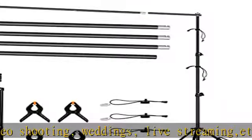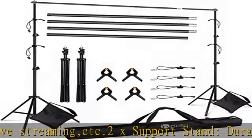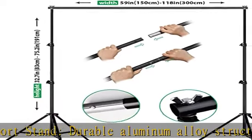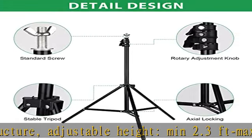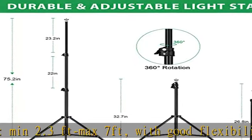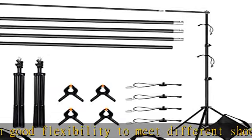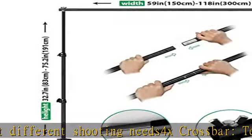Can support canvas, muslin, and paper backgrounds. 4x background clips — powerful holders for fixing muslin, canvas, and paper, providing a comfortable and firm grip to prevent the background from slipping. 2x sandbags made of high-quality nylon material for a stable background support system. Note: the bags are empty — please fill with gravel or any other material to increase weight.